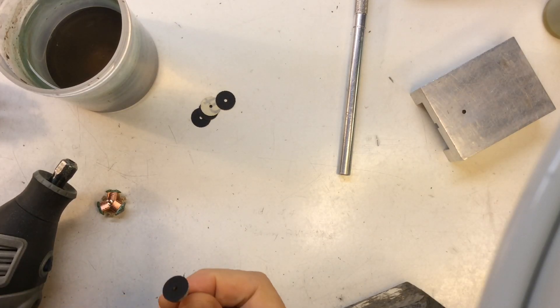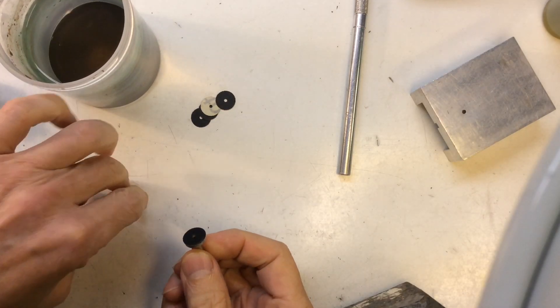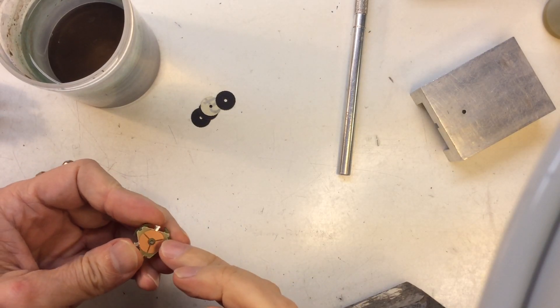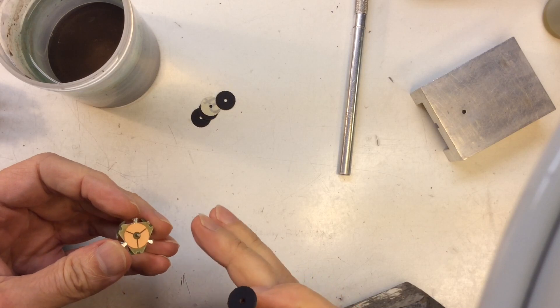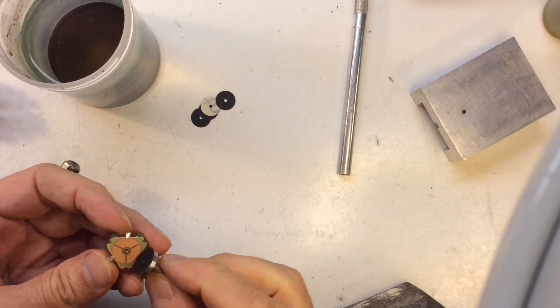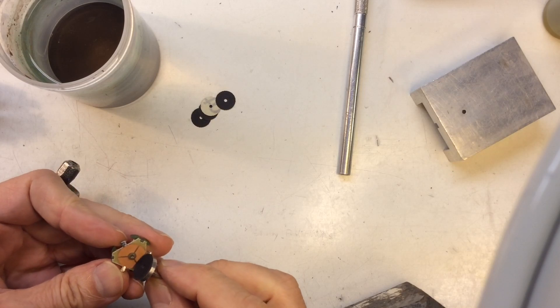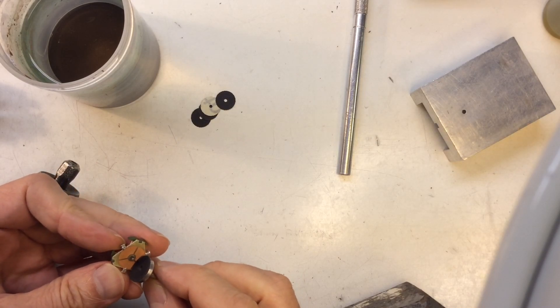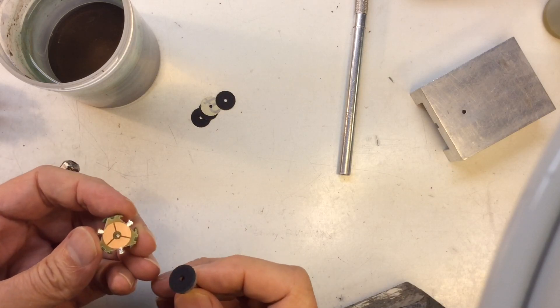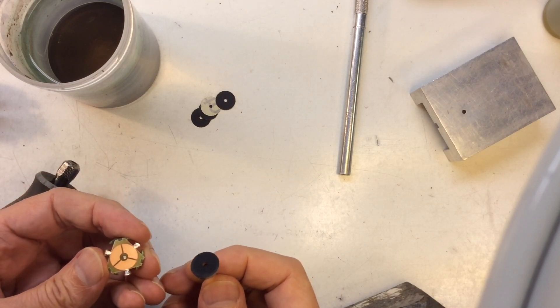The next step in the process is to sand down this comm surface so it's all nice and shiny and flat. Right now there's some waviness to it, and there's also a pattern in that surface — it's basically a PC board, so it's got kind of a hash pattern in it. You want to get rid of all that and get this thing nice and shiny and flat.